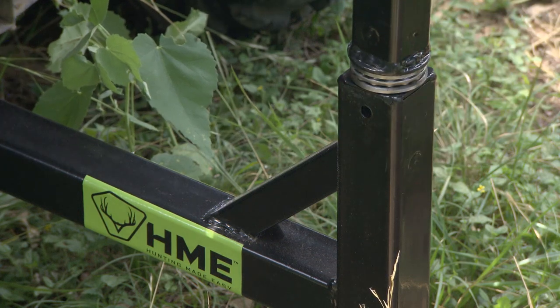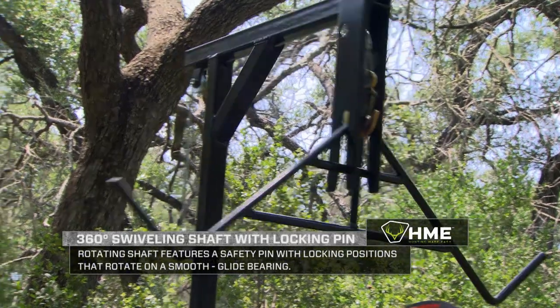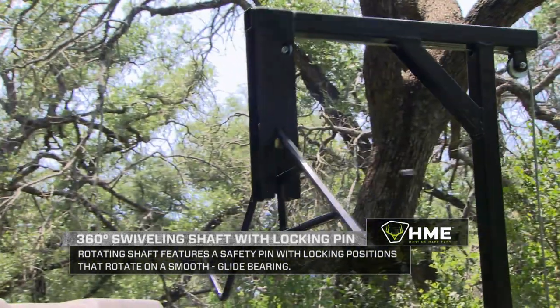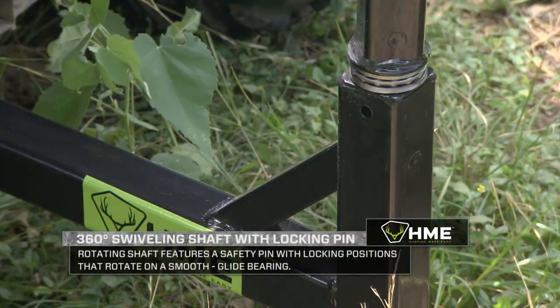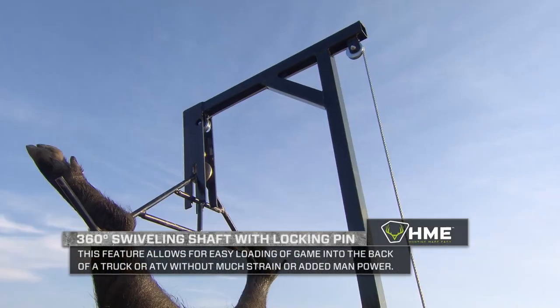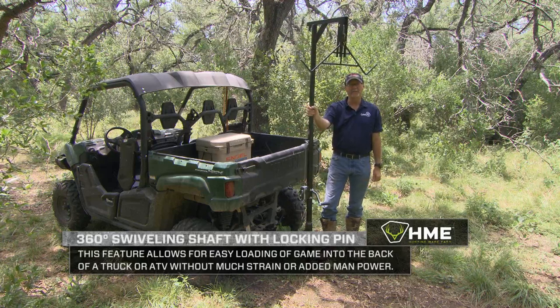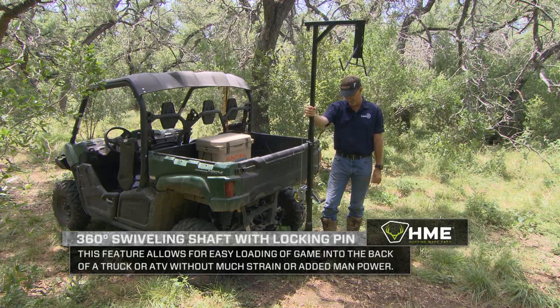As you go up a little bit further, you'll see this pin that you basically pull out here. This is one of the greatest features of this unit right here. It allows you to basically swivel 360 degrees any direction you're wanting to move that game. I can drop it right in the back of my side-by-side or my truck, or I can move it back here and pin it into place for field dressing type of applications.